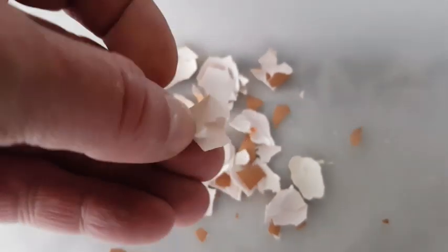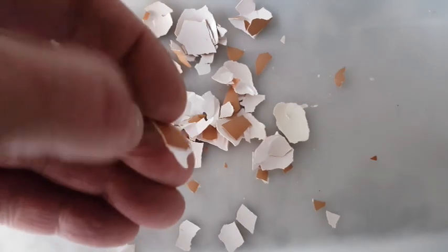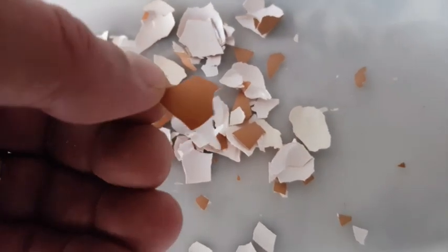If you have eggshells this size in your worm bin, they're not really of any use to the worms — if you have worms with mouths big enough to take in eggshells this size, I suggest you run. They will sit in your bin and break down without causing problems, but you'll be seeing them in your finished compost for a very long time. They can take months if not years to break down at this stage. Much better to grind them as fine as you possibly can.